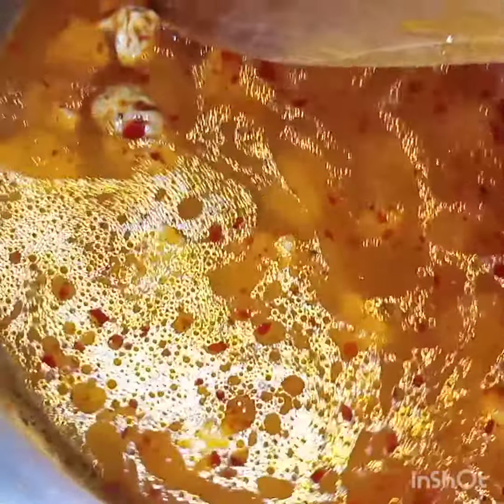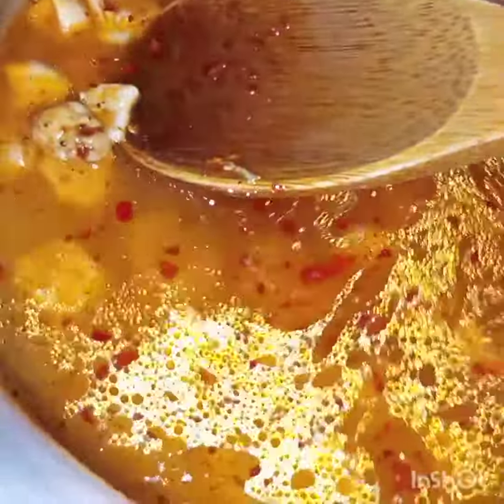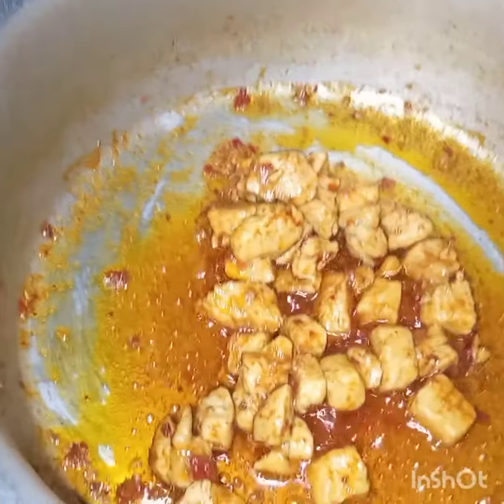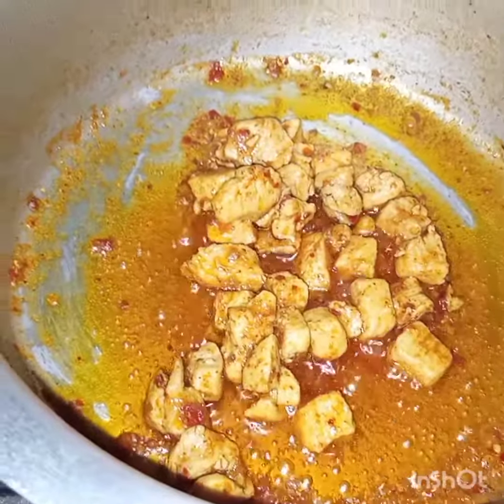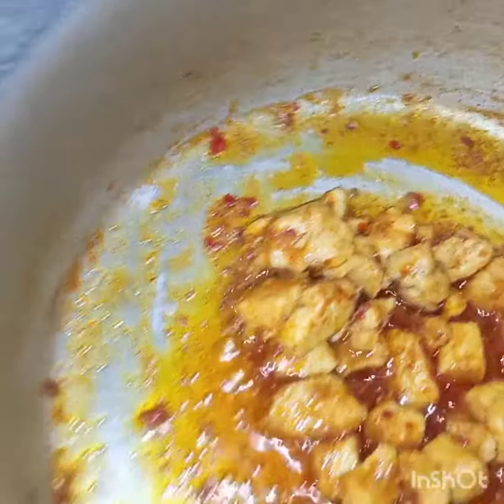Now I will cook till the chicken is tender and this water dries up. After 15 minutes, I am removing the lid — see, the water has been dried up. Now at this stage I will add in the boiled pasta.